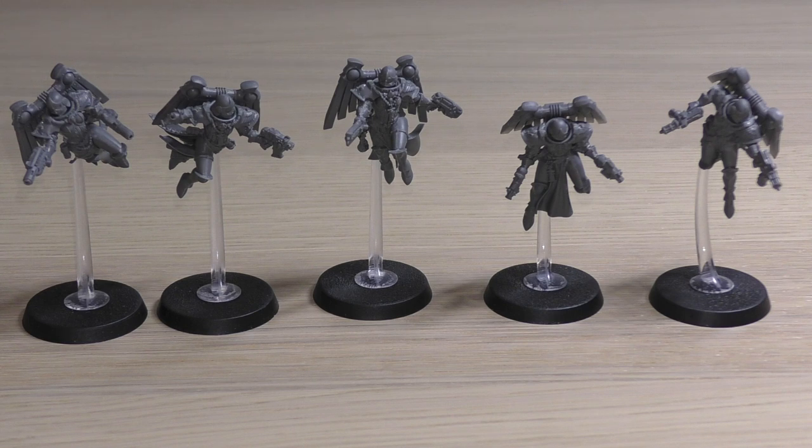This unit contains one Seraphim Superior and four Seraphim, and can additionally contain up to five more Seraphim for Power Rating +3. So you can have 10 in a squad, which will definitely increase survivability. Every model is equipped with two bolt pistols, frag grenades, and krak grenades. Wargear options: up to two Seraphim can be equipped with two hand flamers or two inferno pistols instead of two bolt pistols, and the Superior has options for one chainsword, one power sword, or one plasma pistol.